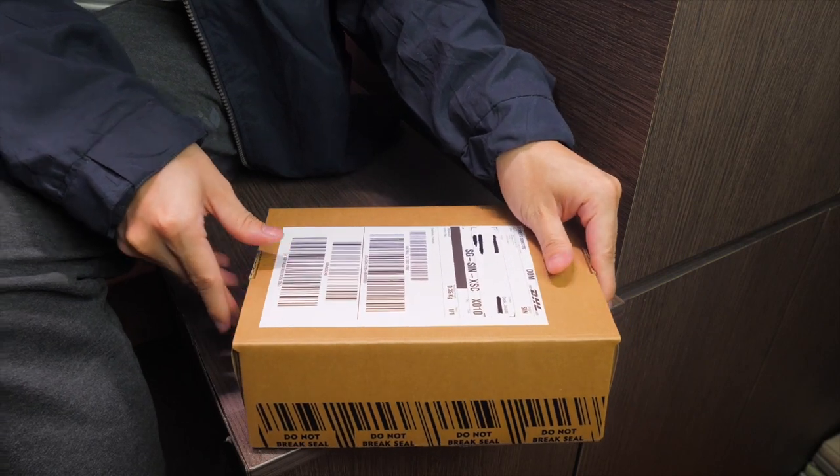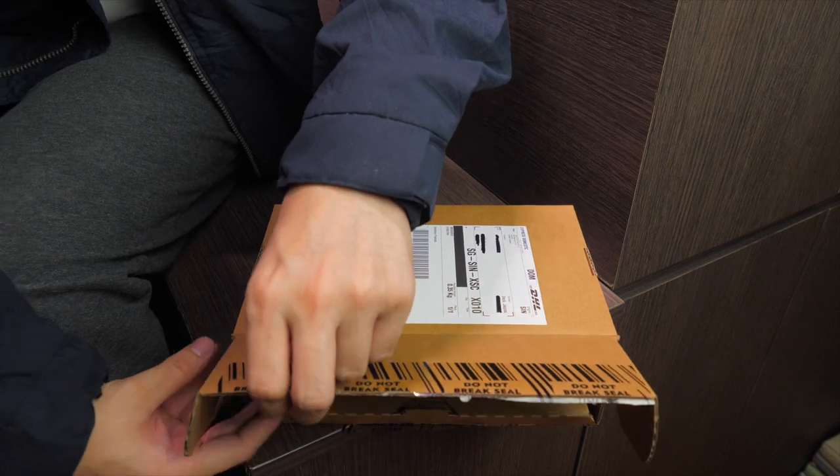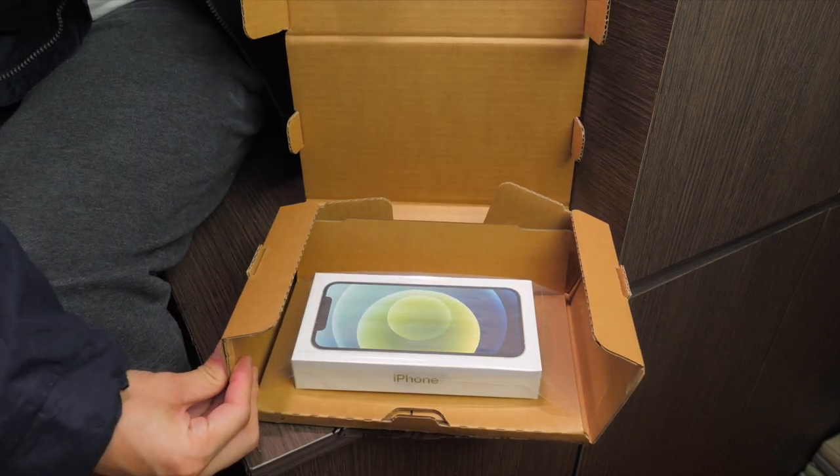I got the new iPhone 12 from the online Singapore Apple Store, and this is what the package looks like when it arrives from there.